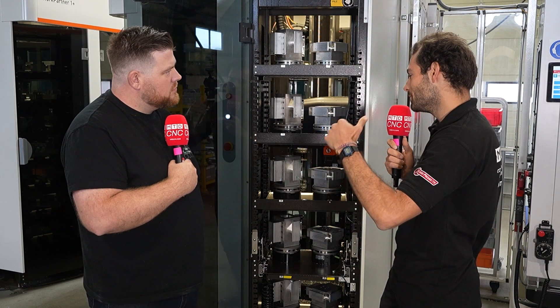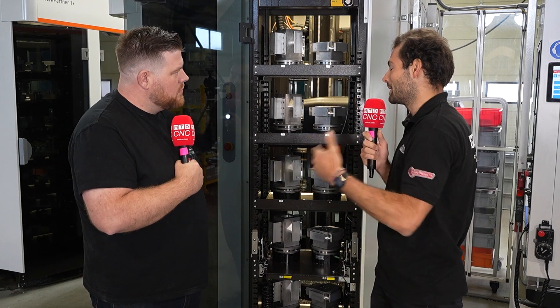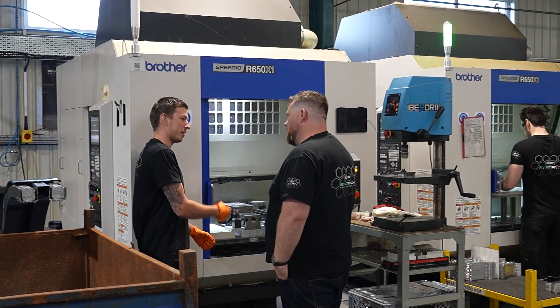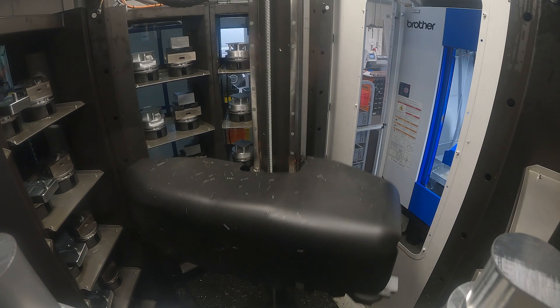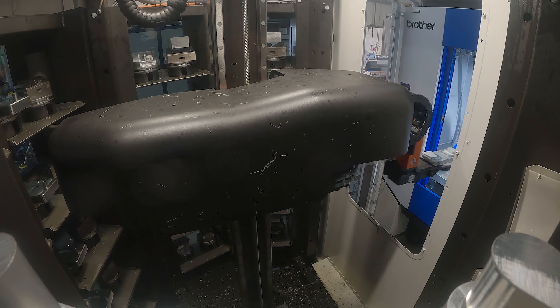When you're running a single-spindle machine for 60 hours, it's really important that it doesn't break down. How important is service and service response time to you? Thankfully we've got trust in the Brother brand, and White House Machine Tools have served us well over the years. If there are any problems they'll be out next day, pretty much, if not the day after, and they'll come and sort the machine out. Touch wood, the machine's been good and we've had no problems so far.